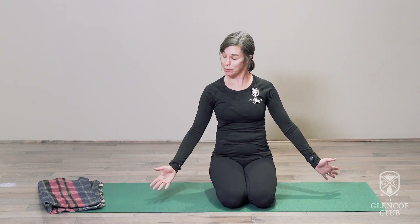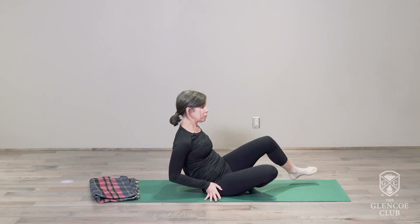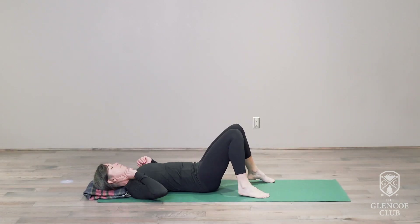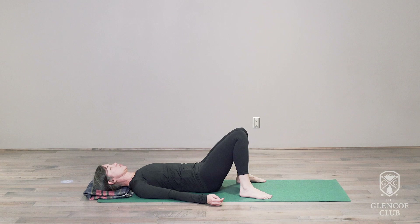We don't need any props or anything other than the floor and maybe a blanket. To get started, I would invite you to just lay on your back with maybe something underneath your head if that feels better, and then to have your knees bent, arms resting down by your side. We're just going to check in and see where our body's at right now.